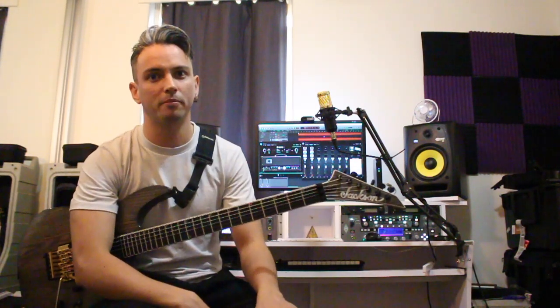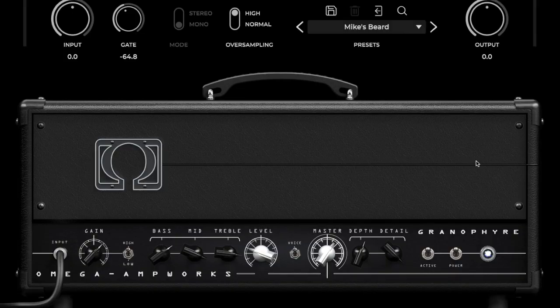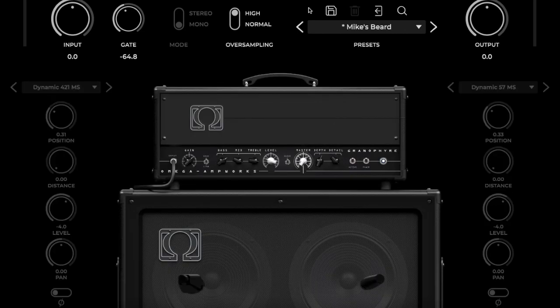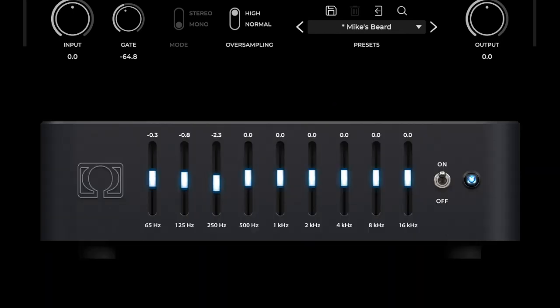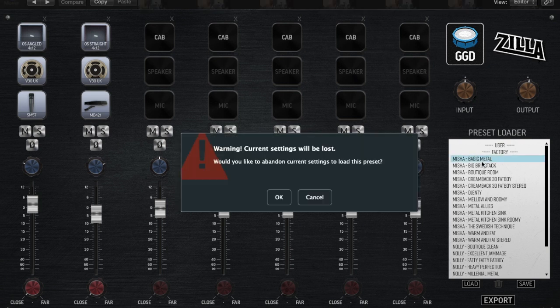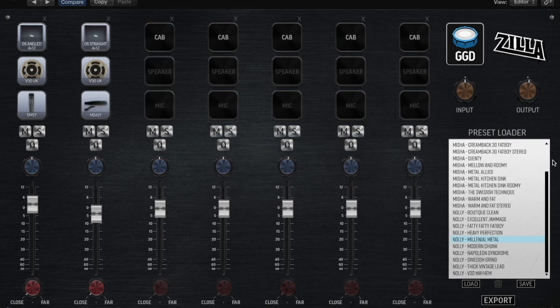While I'm on tour I run my signal through my Kemper. While I'm at home I enjoy using amp sims, and there are heaps of great products out there. The first one I use is Neural DSP's plug-in, the Omega Ampworks Granifier, which has some really awesome sounds. Then I run this signal into Get Good Drums Studio Cabzilla. I'm a massive fan of any guitar cab loaded with V30s — Nolly and Misha have done very well to recreate the V30s impulse responses.